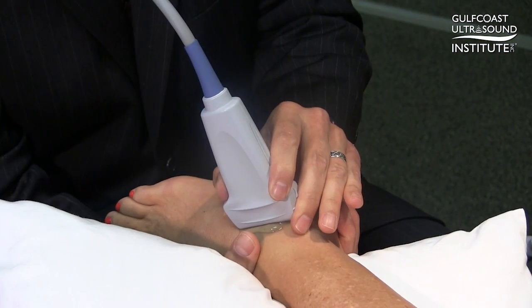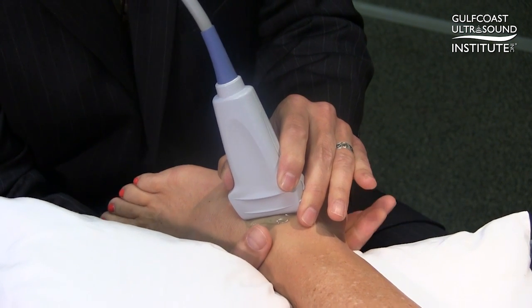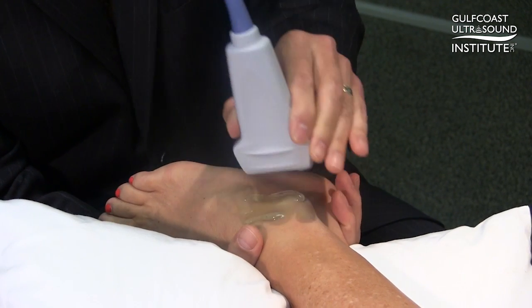With the patient properly positioned and the transducer overlying the anterior talofibular ligament, again thumb in front of the tibia, fingers around the back of the calcaneus.